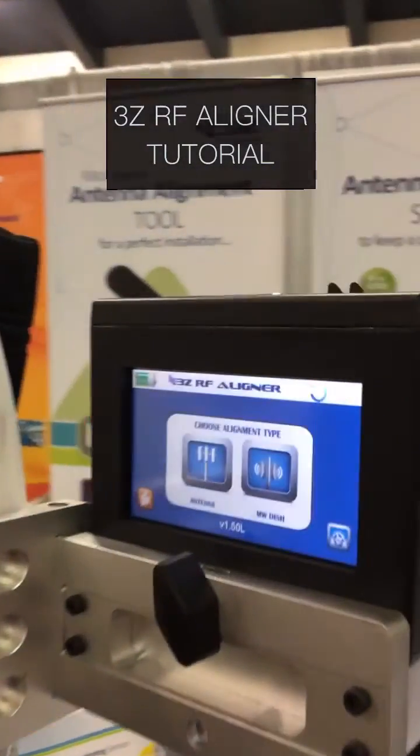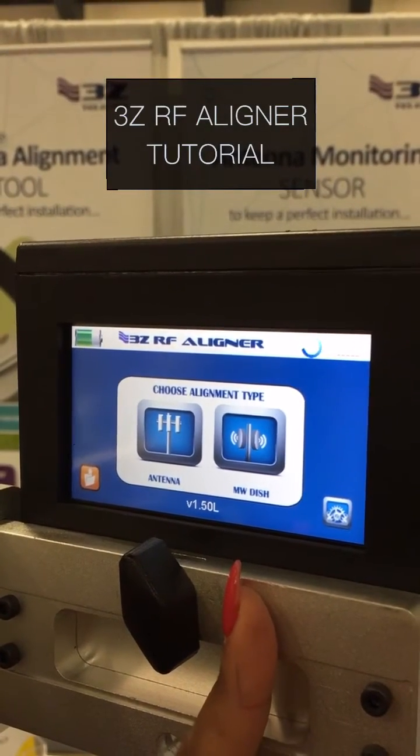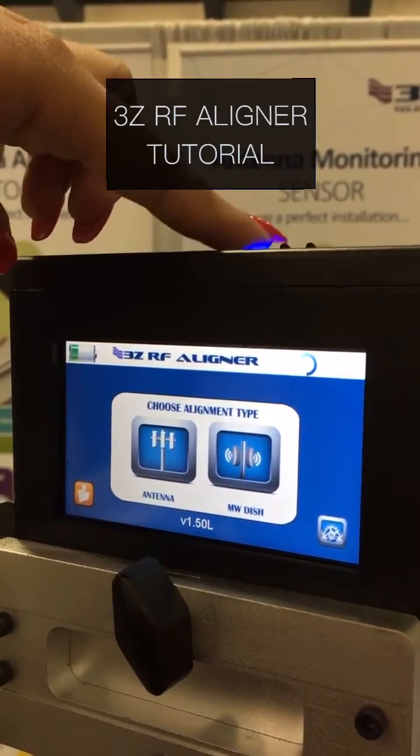Hi everyone, my name is Jessica Molina and I am here today to present to you the 3Z RF Alignment. Our alignment tool has two operating modes: the antenna mode and the microwave dish mode. You will see these modes as soon as you turn on the tool at the top.